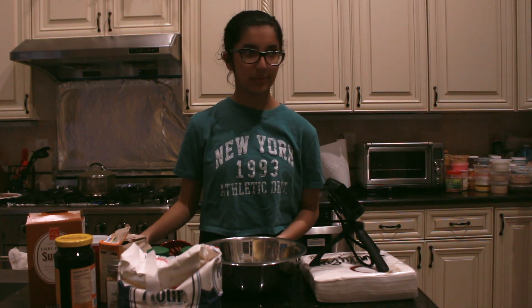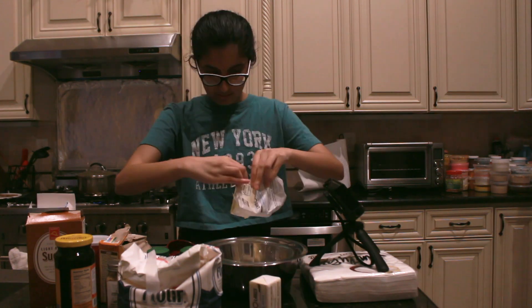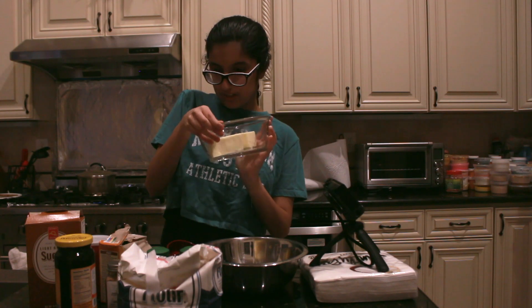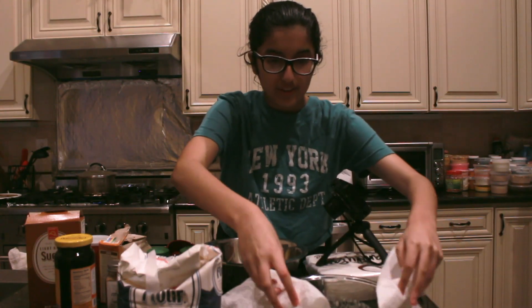Now I have to melt butter. There's a measuring cup — is there like a measuring thing? How am I supposed to put that in the cup? We're going to put this in the microwave, and then I'm going to wash my hands again because they're all buttery. So let's pour this in now.